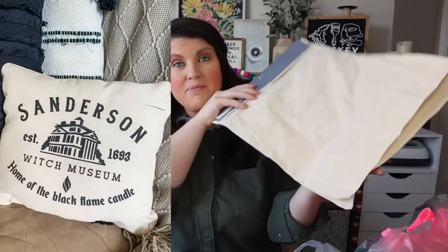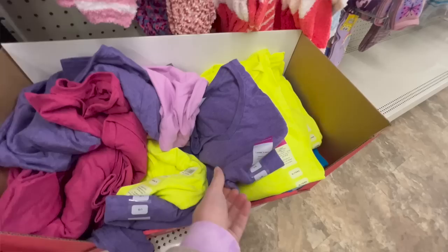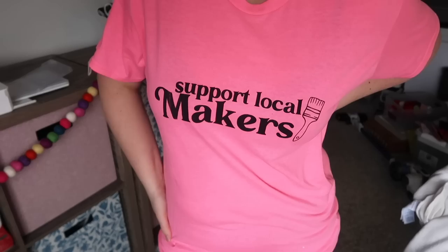When I see burlap bags I always grab them — I like to cut the handles off, stuff them, glue the top, and use the back as a blank canvas for a pillow. I also grabbed t-shirts; I know many of you have had trouble finding them at your store. They're great especially if you're learning heat transfer vinyl or screen printing — a $1.25 shirt is awesome to test on. Dollar Tree supplies make it really cost effective to learn different techniques with your Cricut without spending $10–$20 on a blank.